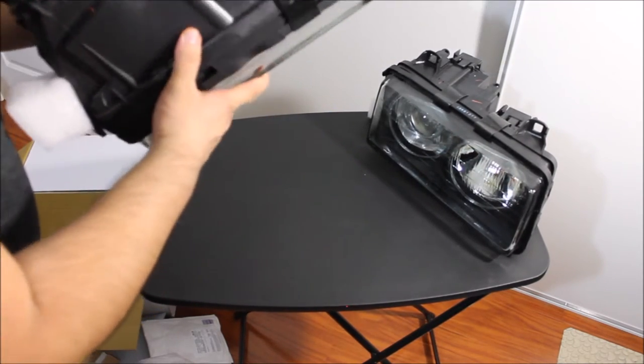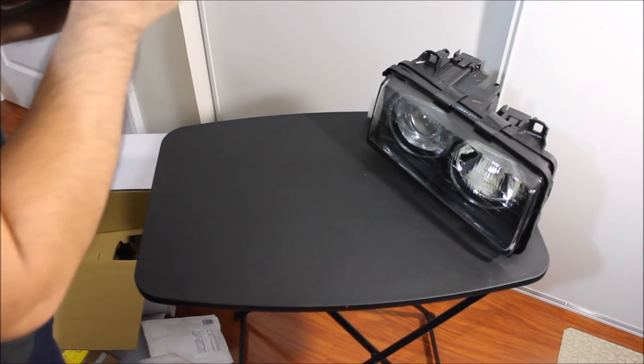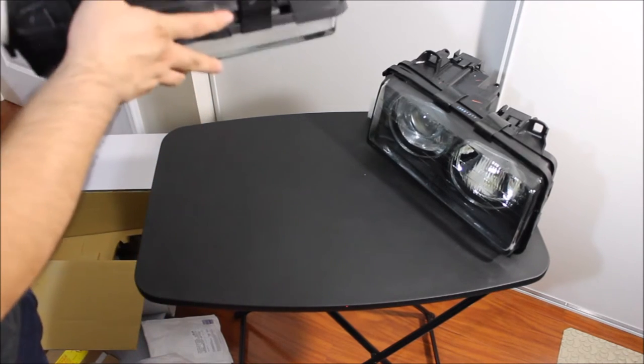Pretty nice overall, good quality. I had a set before, but they weren't glass though, they were plastic. They didn't look the same though.